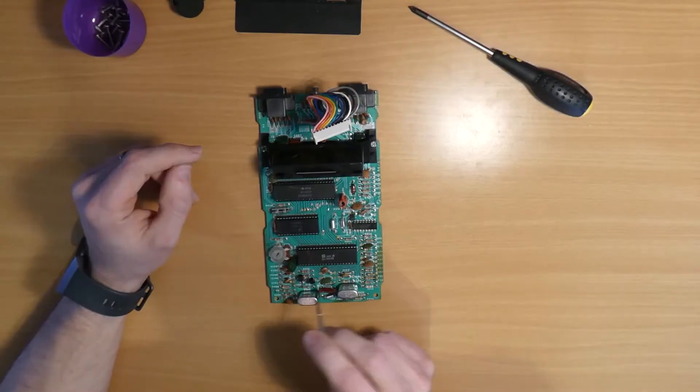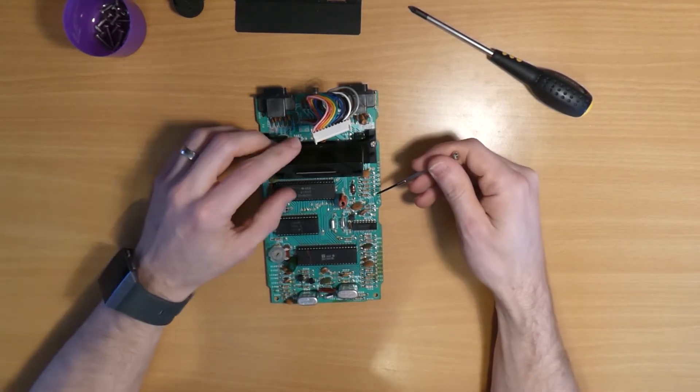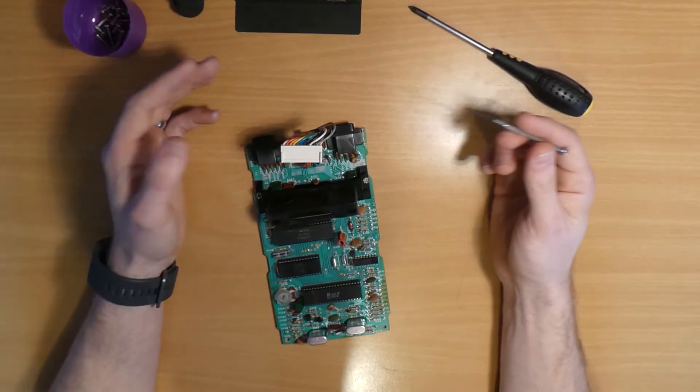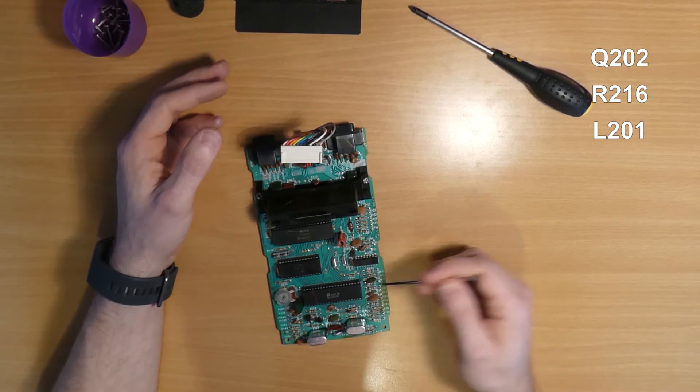Just to help visualise that we'll have a look at the motherboard. Our video pins are here, then pull-down resistors, then the 4050 chip, the second bank of resistors, and finally out to the ribbon cable. In addition to our video signal we also need an audio signal, which we'll also be getting from the TIA chip — specifically this pin. It's only mono, so just the one pin. It's also an open collector, so we have a pull-up resistor on the output, then a filter capacitor, onwards to resistor R209 which we'll actually be removing. The reason we're removing this resistor is because of this amplifier circuit, which is going to be replaced by our mod. The components we need to remove are Q202, R216, L201, and R209.